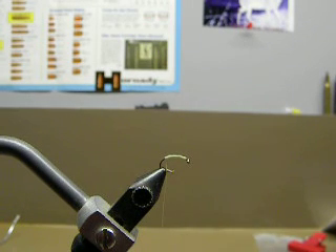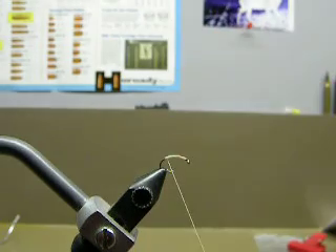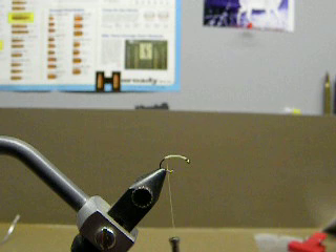Hi, this is David Bowman with Zuza Trout Outfitters, and this is a tying instructional video for a bead egg pattern. What I have so far is a size 14 togan hook — that's a scud hook — and I have to go ahead and tie it in with some light yellow tan thread, size 6-0.